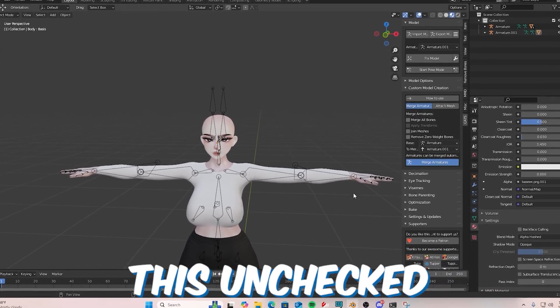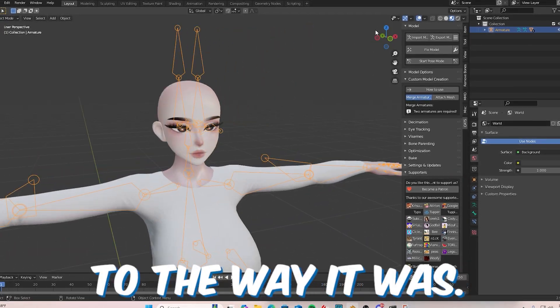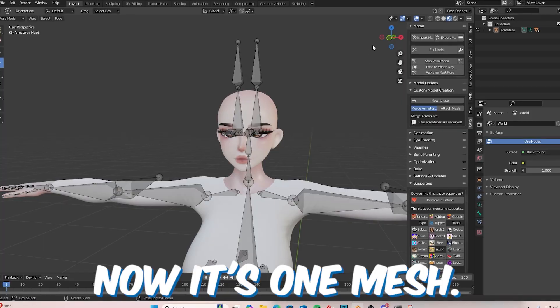Go to Start Pose Mode, hit the neck, and it should move perfectly. Now stop Pose Mode and put it back to the way it was. To join the meshes, click on the body base, Shift+click the head, then Ctrl+J — now it's one mesh.